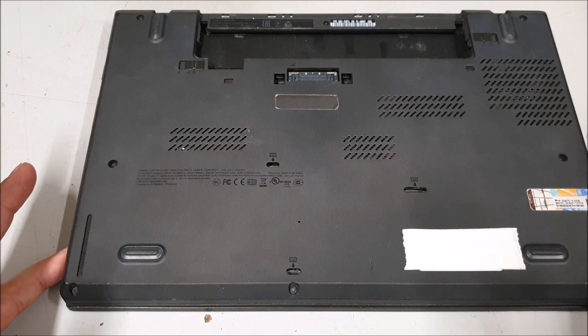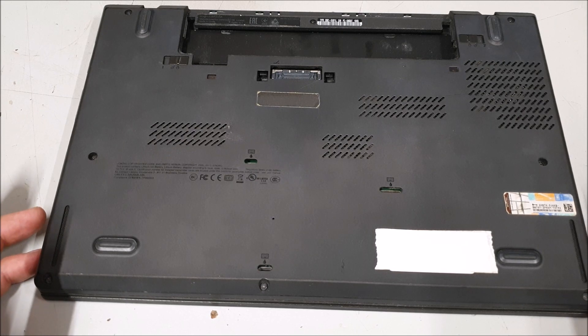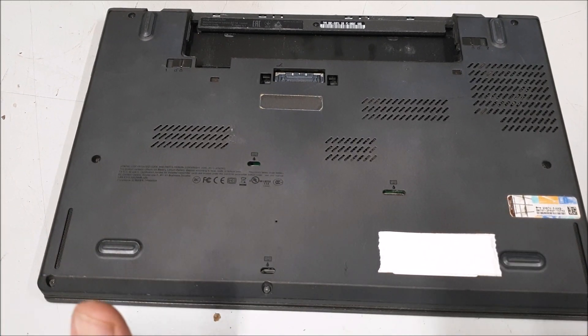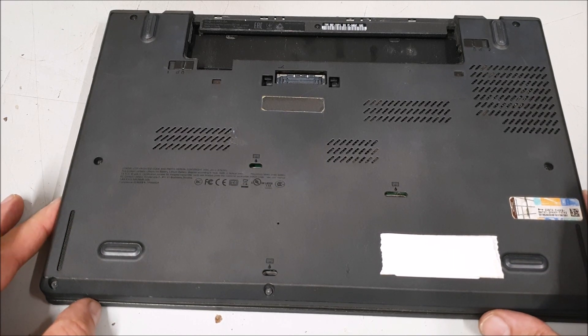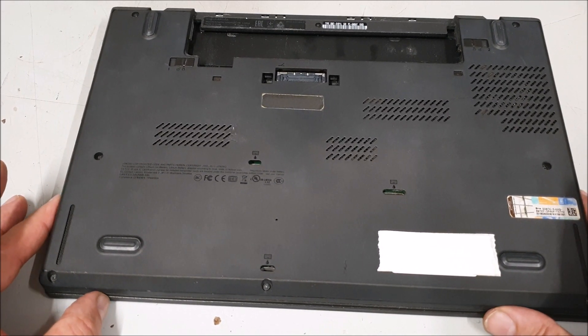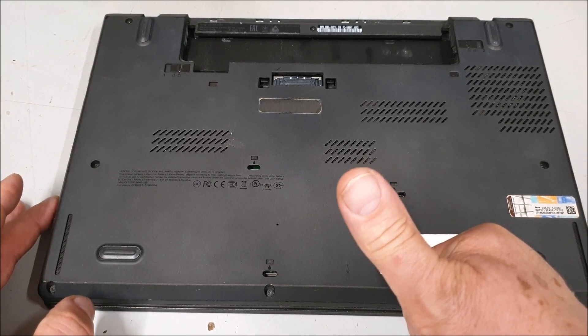Pop the case back on, put the screws back down, and reload Windows — one very fast laptop. Hope it was any use to anybody. If it was, give us a thumbs up, a like and a share, even subscribe if it's any help. I don't do donations or anything like that — I just love doing the videos. Take care and I'll catch you in the next one.